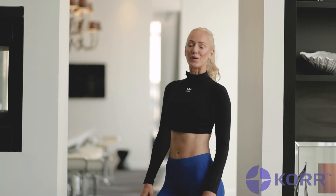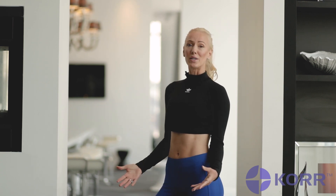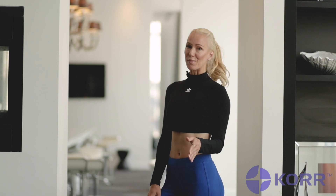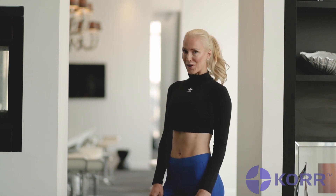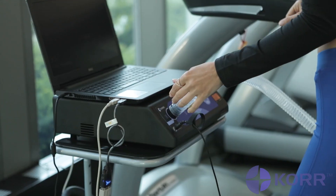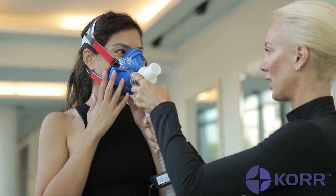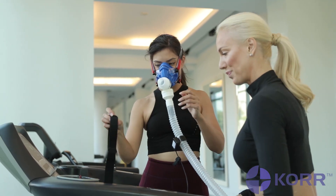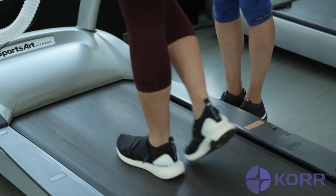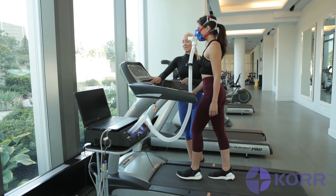That's what makes the CardioCoach CO2 the gold standard when it comes to VO2 max testing, because it will determine your unique and customized workout zone based on your health and fitness goals. Join me as I take a client through the CardioCoach CO2 test.